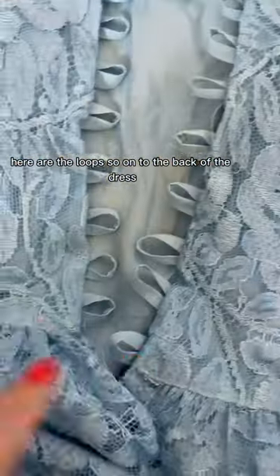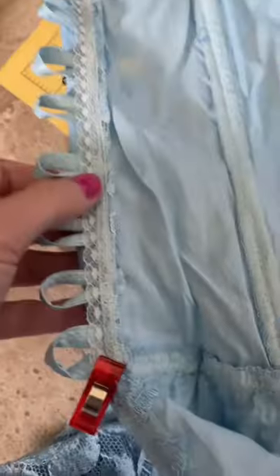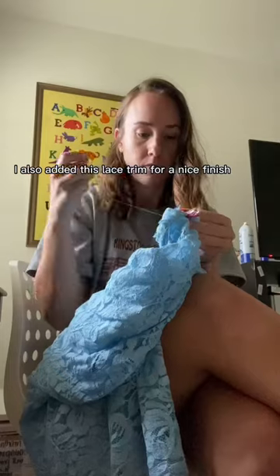Here are the loops sewn onto the back of the dress. I sewed those folds closed so that I could put some boning in. I also added this lace trim for a nice finish.